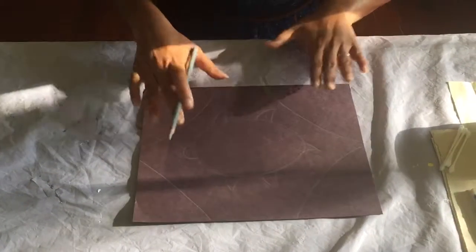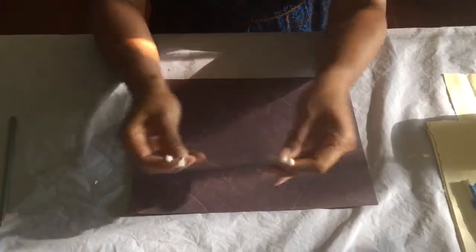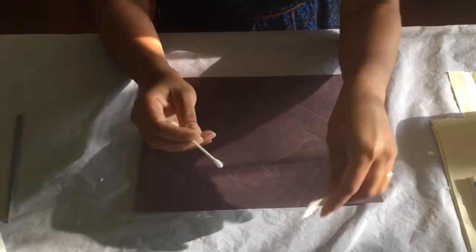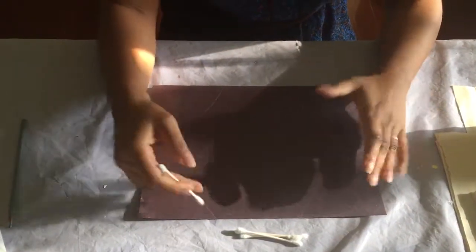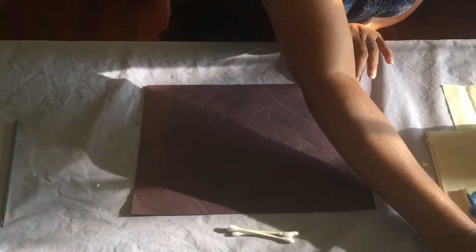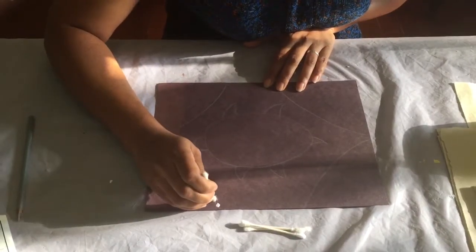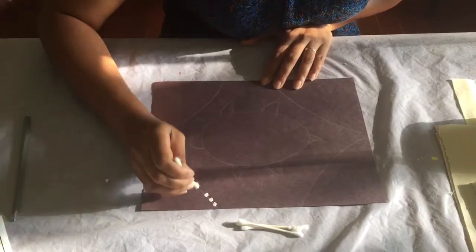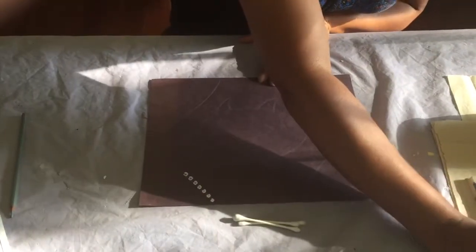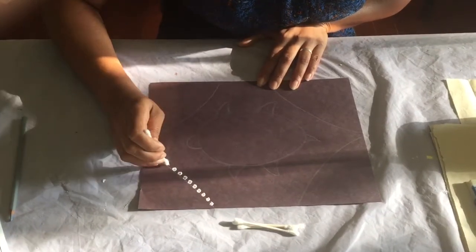Now I've got an outline — that's stage one. Stage two: use the q-tips and start filling in the different sections with dots. This should be a lot of fun but it does take a long time. I'm going to put a little white dotted outline around each section and then fill each section with dots in a different color. You don't have to do that — you can do whatever you like.